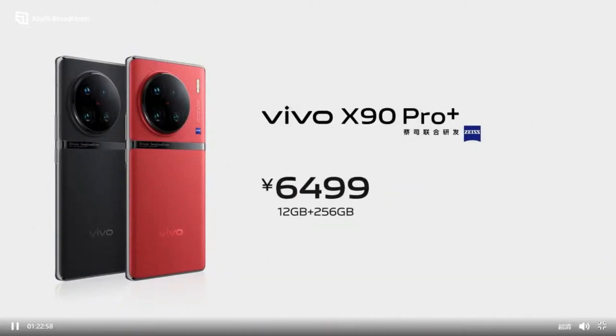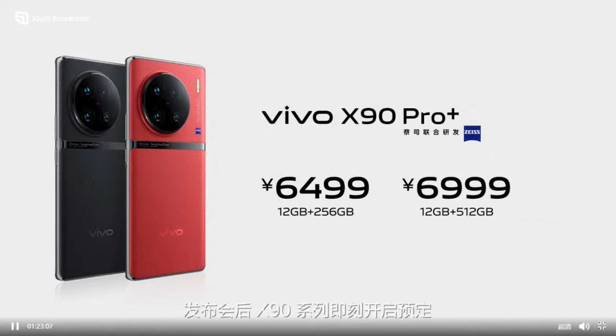The starting price of Vivo X90 Pro Plus is 6,499 Chinese Yuan, and 6,999 Chinese Yuan with 12GB RAM and 512GB storage.